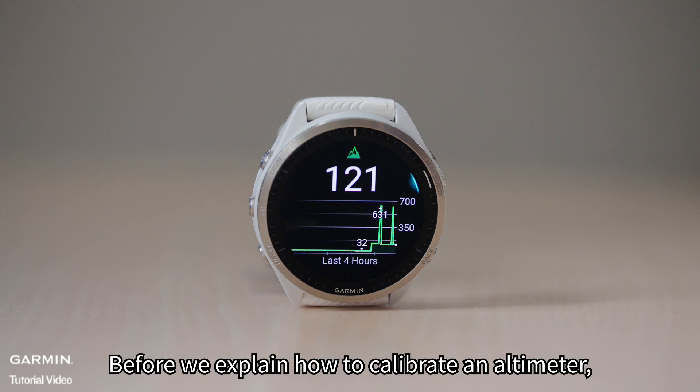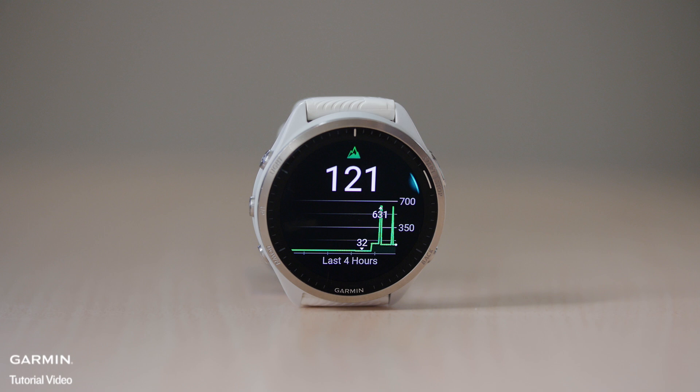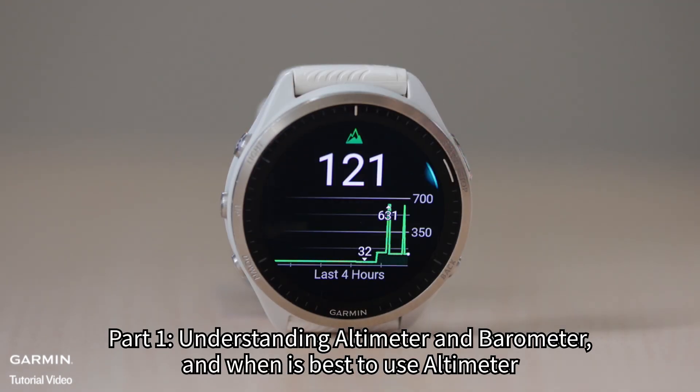Before we explain how to calibrate an altimeter, let's first understand what a barometric altimeter is. Part 1: Understanding Altimeter and Barometer, and when is best to use altimeter.